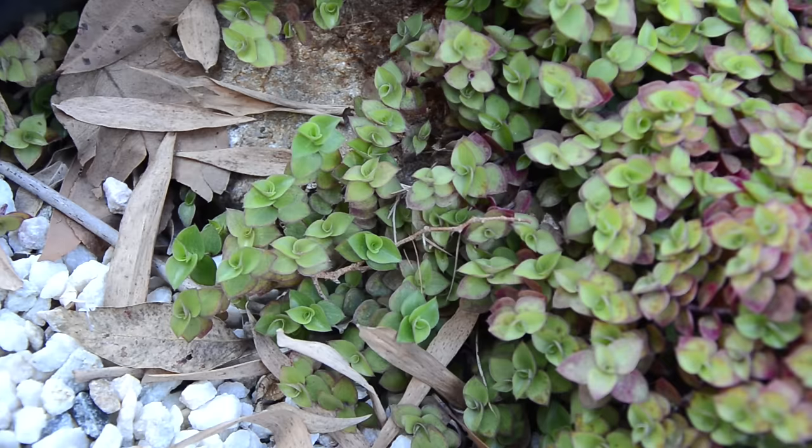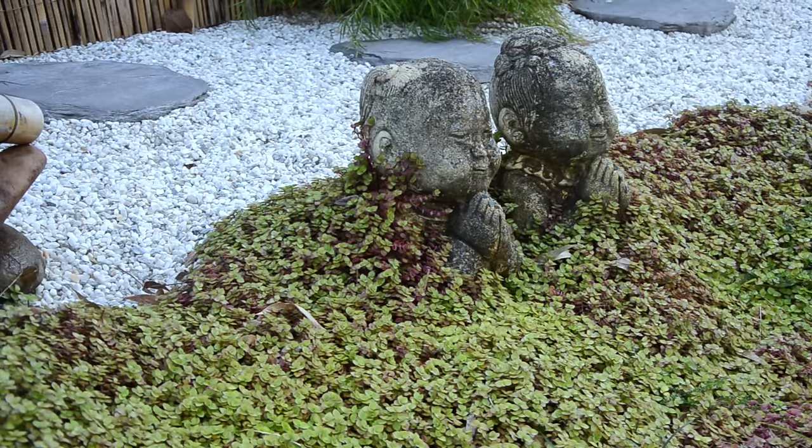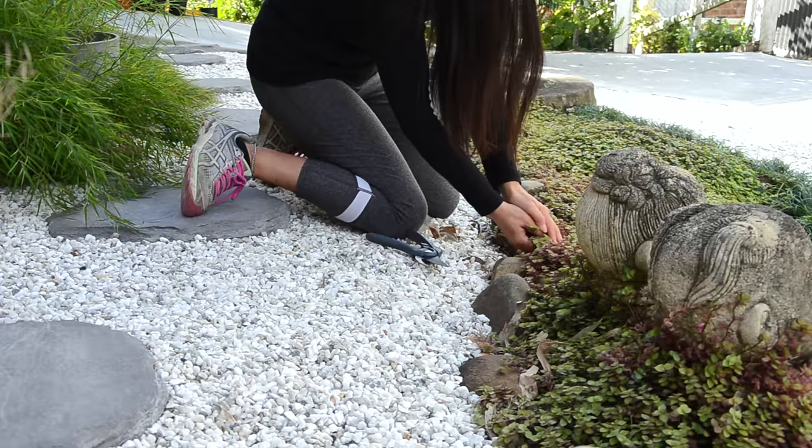My turtle vine grew so much and took over the middle section. It's kind of cool but I want to trim it down a bit to show the rocks on the edge and the turtle statues, which are almost sunk in the turtle vine river.